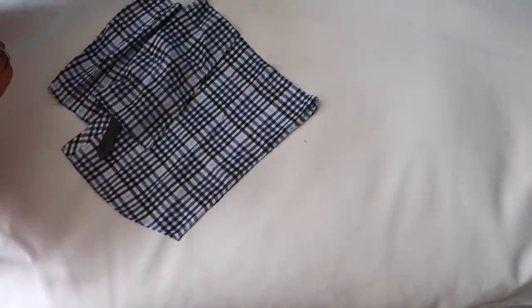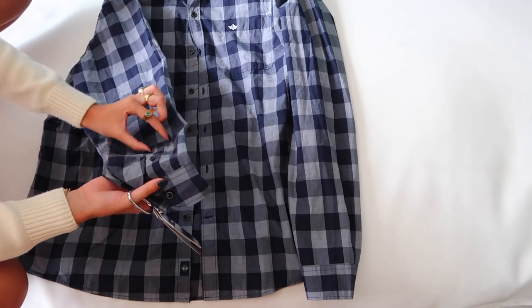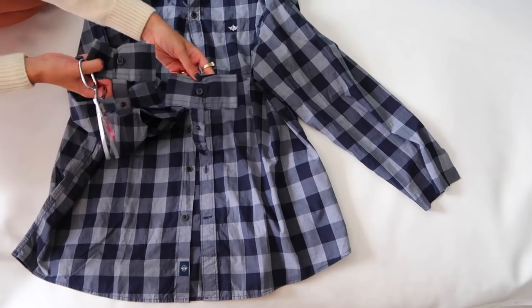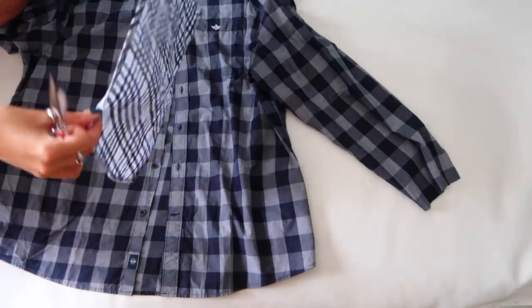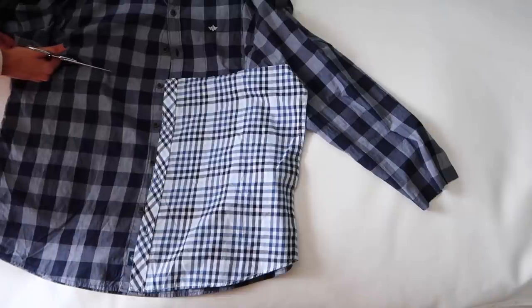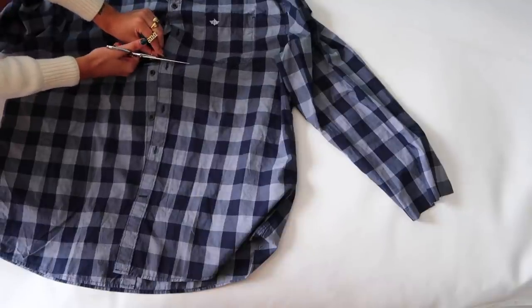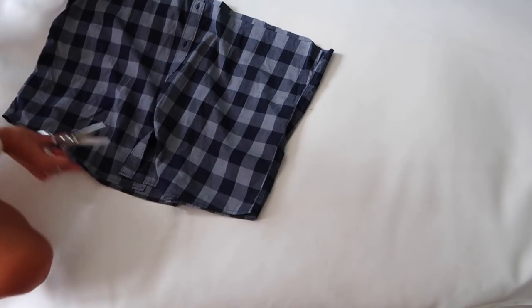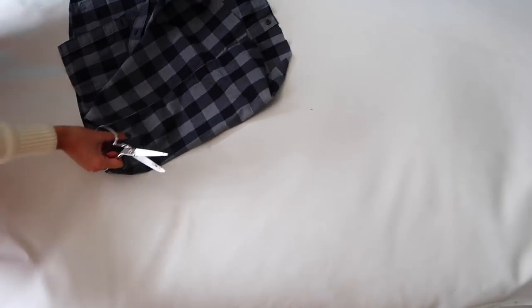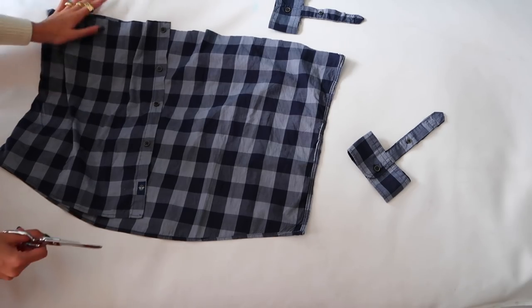Now we have everything we need from the light check shirt: the left front side and the two sleeves. Moving on to the darker check shirt — I'm first removing the wrist piece and the button section, just like I did on the light one, since that's the only part from the sleeves we need. Then I place the other cut shirt alongside it to measure and start cutting. I'm using the right side which has the buttons, and I also need to cut all the way across the back since the back will be one piece. Then I cut the left front part off, right below the side seam.